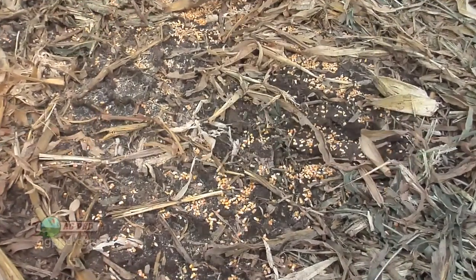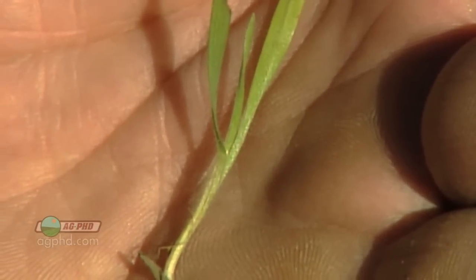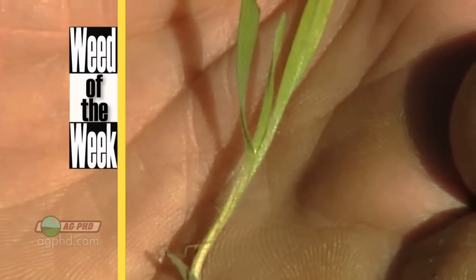Harvest loss is certainly a bad thing for farmers, but one other thing that can be troublesome is our Weed of the Week. Can you identify this week's weed?